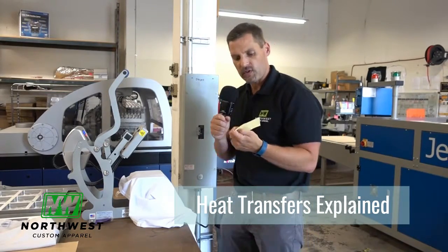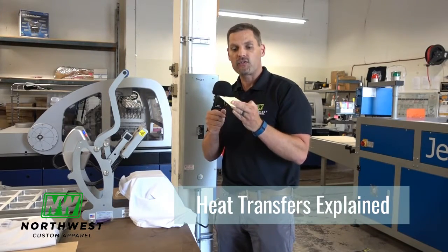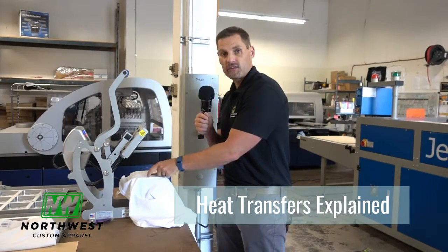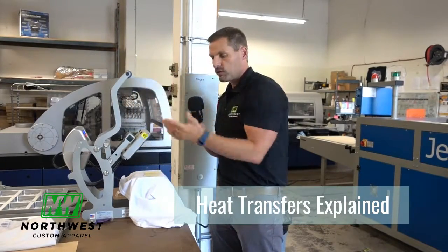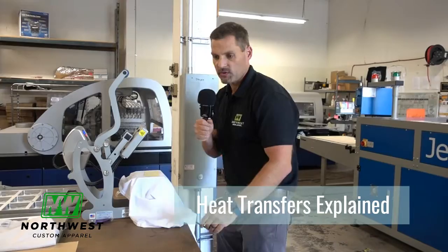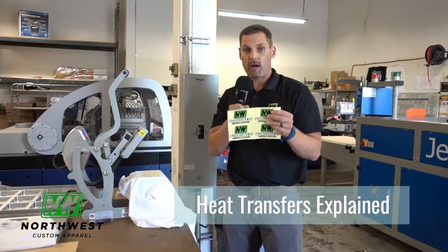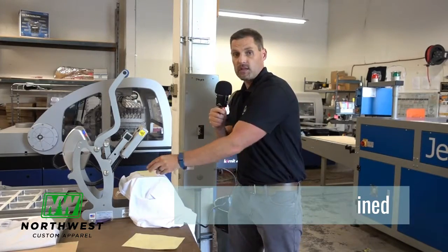The way they create them is, this is a substrate — we call it the paper back here — and they screen print the transfer onto the paper. Then you take the transfer and place it onto the t-shirt and clamp it down with a heat press. It's really simple. It comes on these sheets of paper, and you can get about 10 on a piece of paper, then just cut them out and press them.